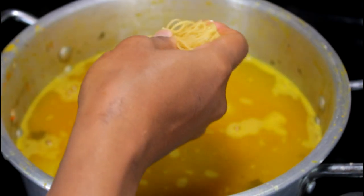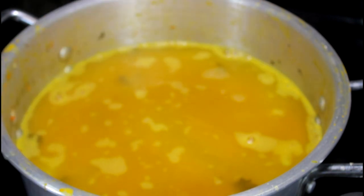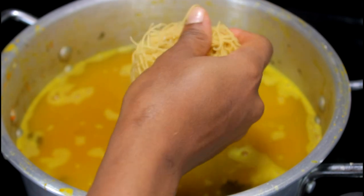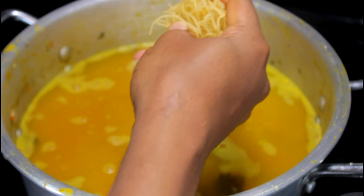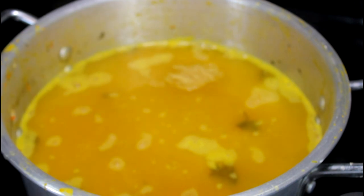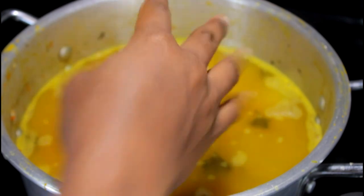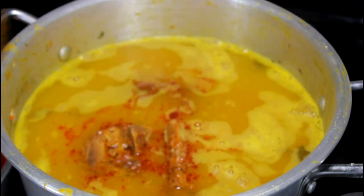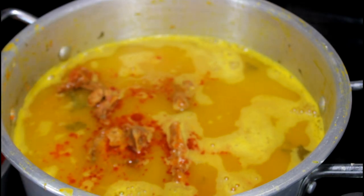Now I am adding my macaroni — make sure you break them. Keep in mind I did not add any salt while I was boiling my veggies.